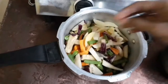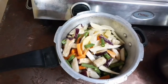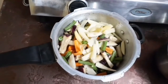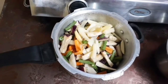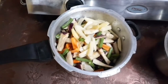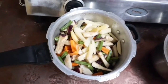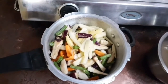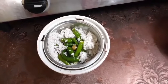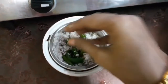After adding all the vegetables, add salt as per your taste. Then grind the coconut, green chilies, and half a teaspoon of cumin together.